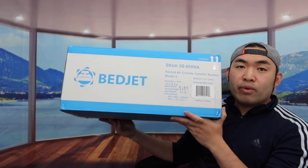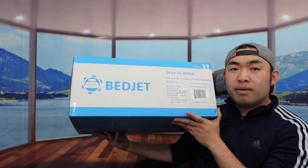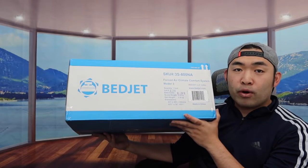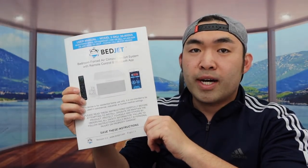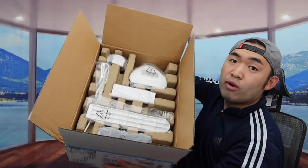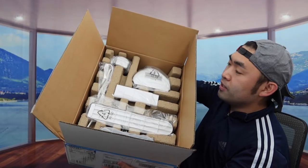This is what the package looks like when you first get it. Let me actually open it up to show you guys what the inside looks like. So first thing inside, they've got the instruction manual to teach you guys how to set up and use it. And right next to that, you can see there's a lot of stuff, so let's take it all out.